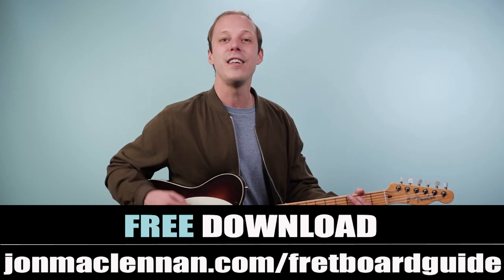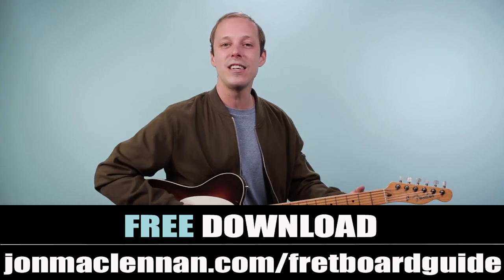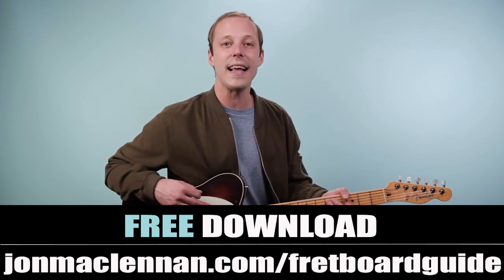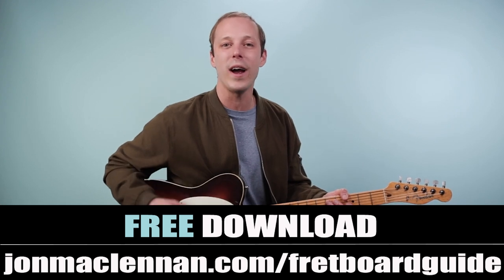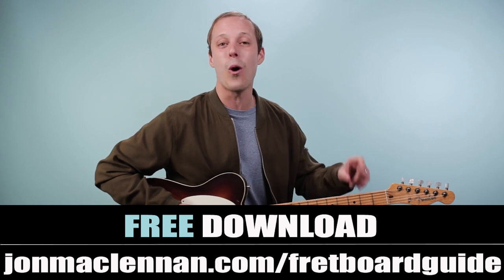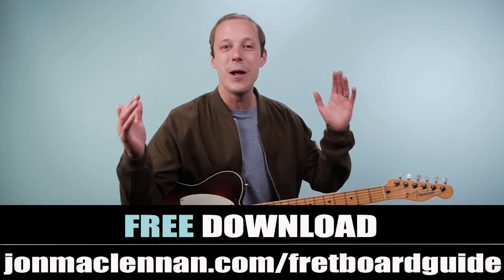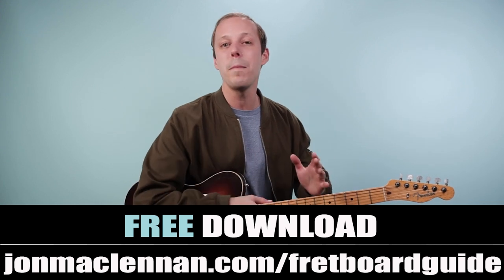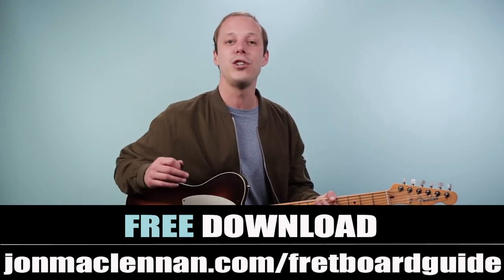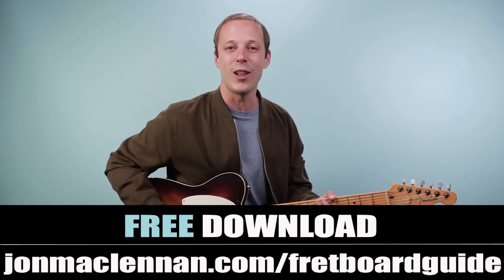If you're new here, you've got to download my fretboard guide at the first link down below. This is going to show you the five must-know chords and scales to play in any style anywhere on the neck, and I want to give it to you completely for free. It's just a one-page PDF — I was able to put it all on one page to make it simple for you. Just go to johnmclennan.com/fretboardguide or use the first link down below.